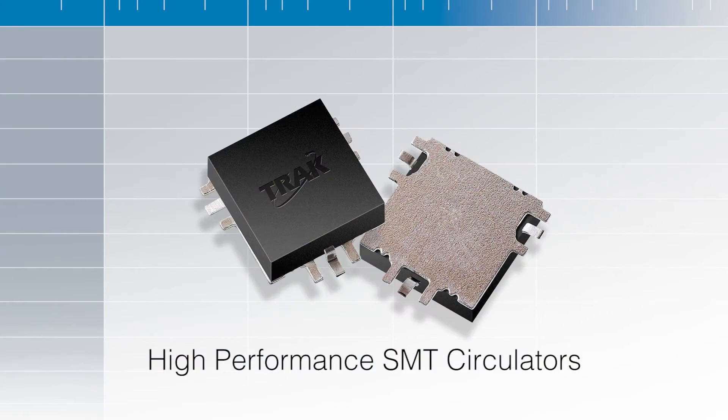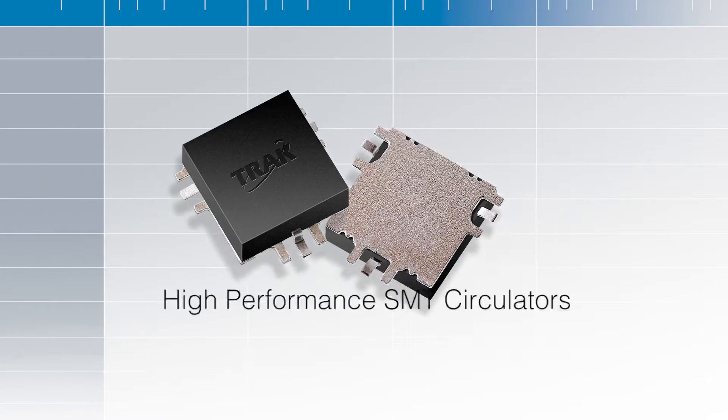We're here to share excellent news about our brand new product that we're launching. It's a true surface mount circulator. The main key features of this circulator is it was designed for X-band, centered at 9 gigahertz, 10% bandwidth. It has low loss,